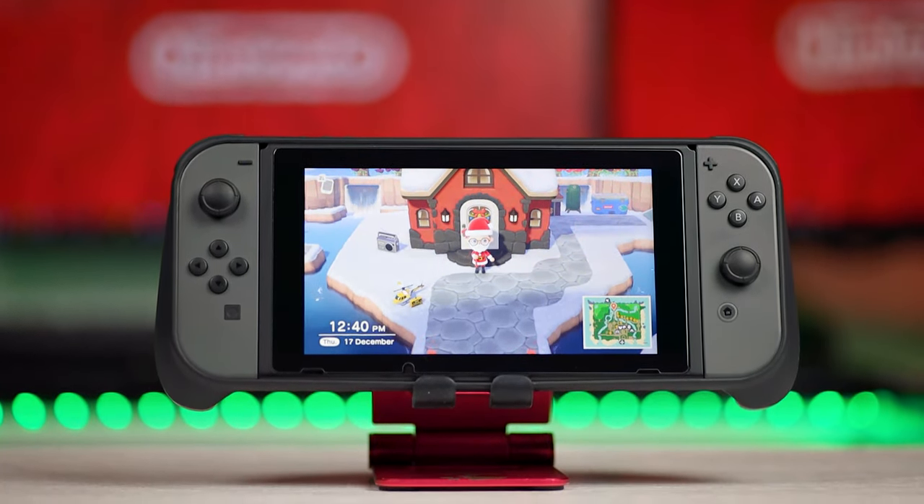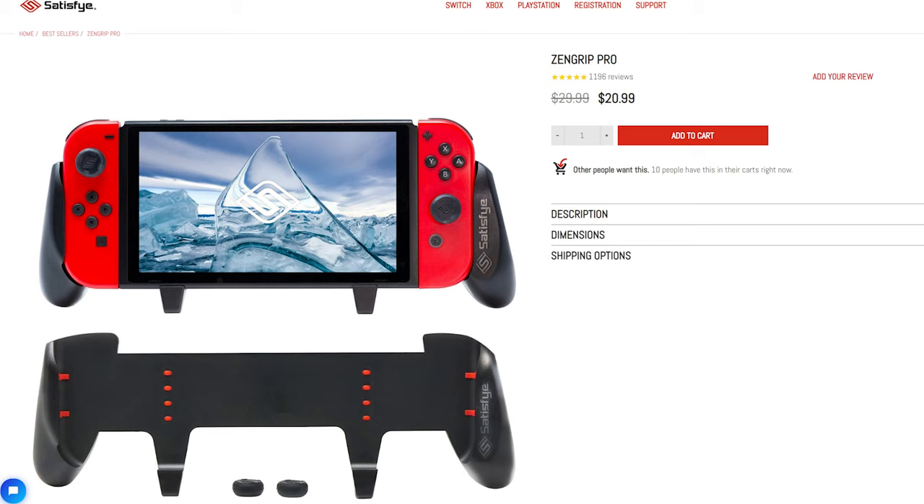Personally I'd love to try the Satisfye Zen Grip Pro — it looks far more comfortable and doesn't cover the triggers, bumpers, or anything else. It's basically just a handle that clips onto the back. There is a catch though: in the US it's around $30 new or $20 on sale, but here in the UK it's almost £50, which is nearly $70 — absolutely mental. So for your benefit I've actually imported a Satisfye Zen Grip Pro for $18 plus shipping, way cheaper than the UK price, so I can test the claims and compare the two grips.